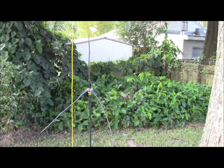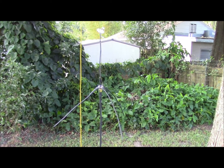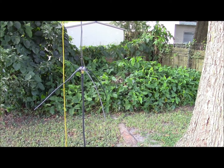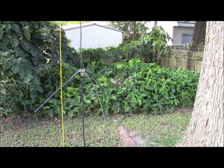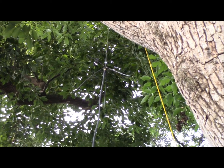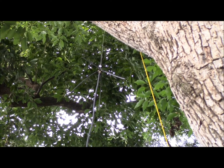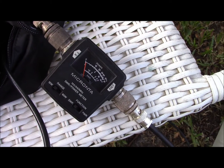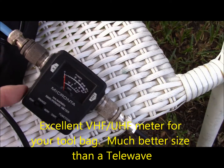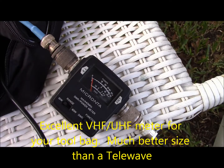Here's our quarter wave ground plane tethered up, ready to be elevated in the tree for testing. We're using 30 feet of RG-58 feeder, terminated in an SMA at one end and a BNC at the other. The meter we're using is my little field meter, this old school Micronta meter — if you can pick up one of these, they're fantastic, made of metal and extremely durable.